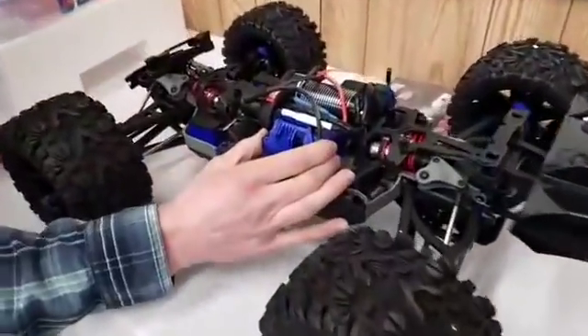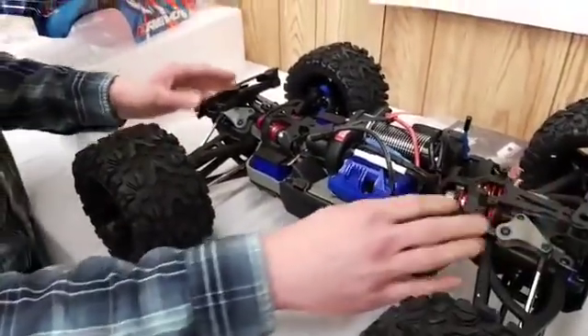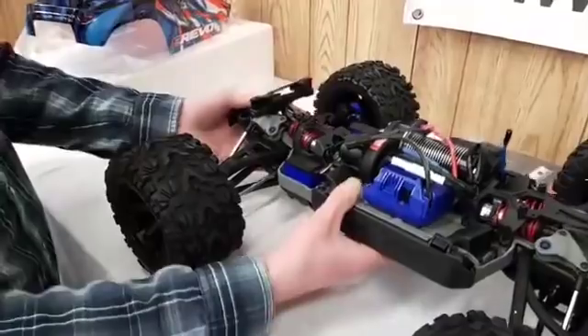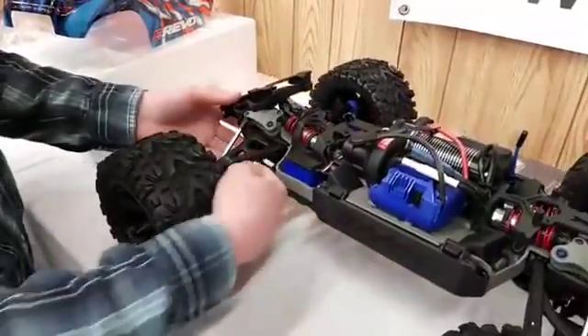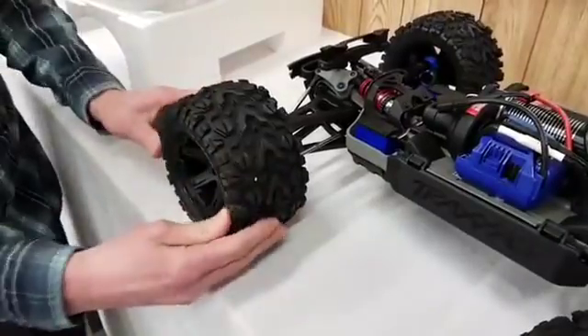Got the new speed controller with all the telemetry built into it. It's like a beefed up suspension and chassis. Definitely thicker suspension arms here. The tires are very pliable and soft.